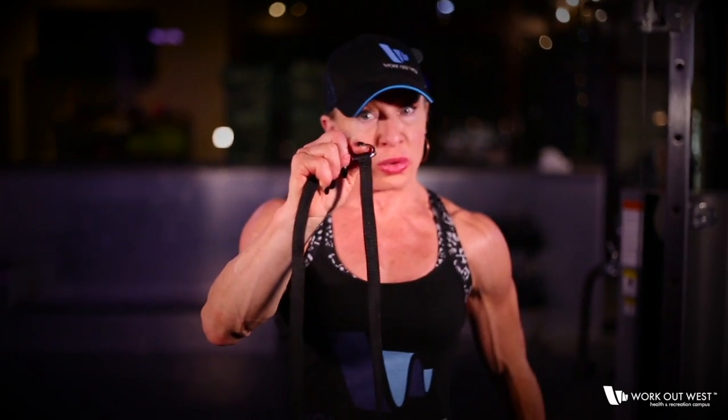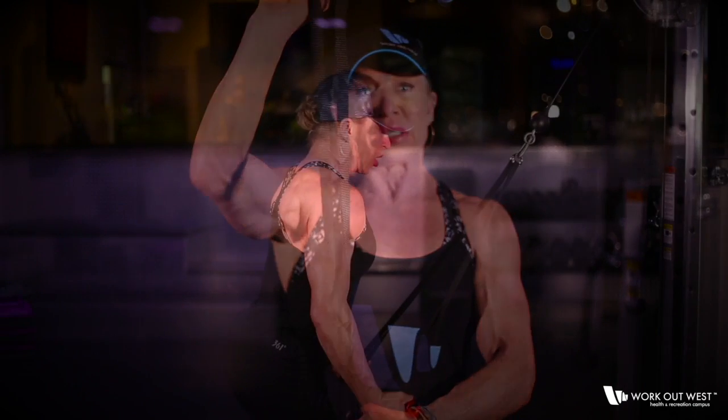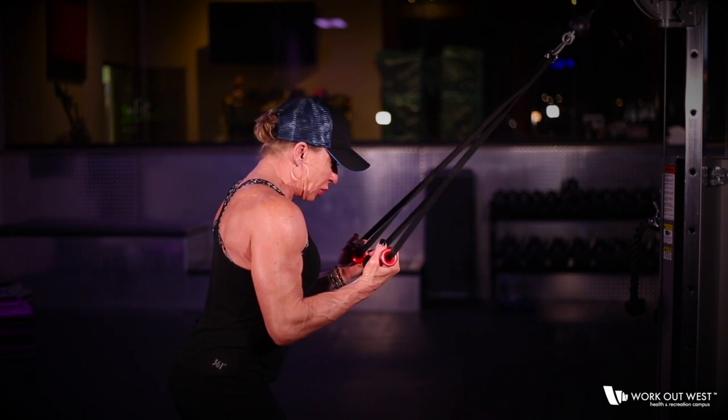Utilizing the rubber handles of the cable straps, you're able to separate your arms a little bit more for greater range of motion. Pushing straight down, just hitting the triceps in different angles with different types of straps.